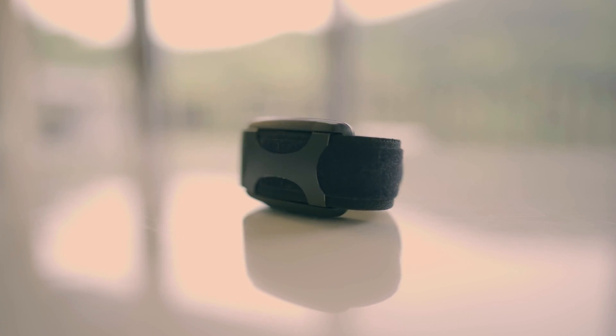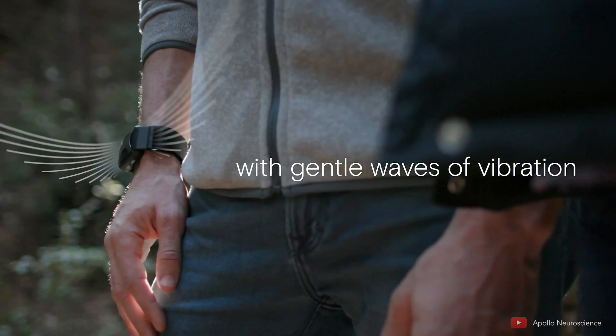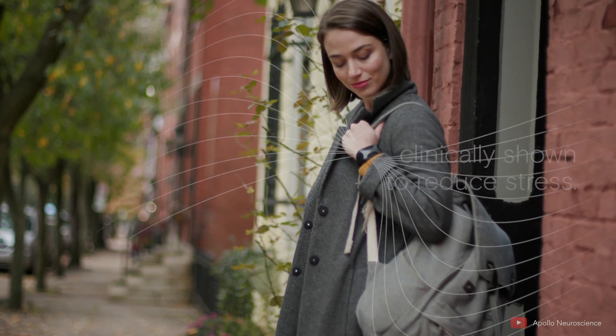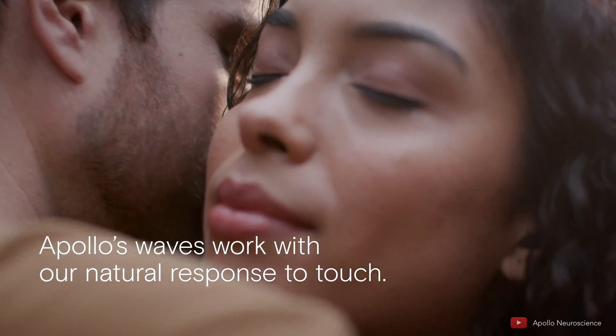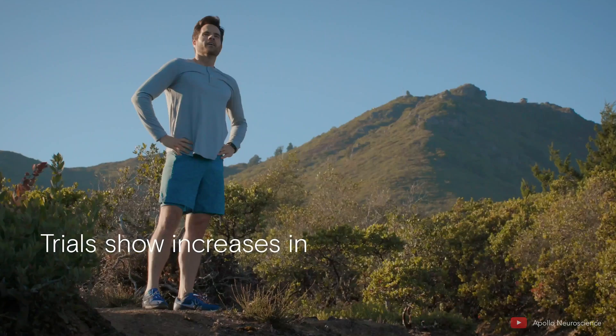This device looks pretty bland from the outside. It's about the size of a watch and can fit around your wrist or ankle — it kind of looks like my Whoop band, just a very simple strap with only two buttons. When I first opened the box I was rather nonplussed, but it's really not about aesthetics. The Apollo emits low-frequency sound waves or vibrations that you can't hear, specifically calibrated to help balance your nervous system. The vibrations can be soothing, helping put you into a parasympathetic state — kind of like a gentle hug.